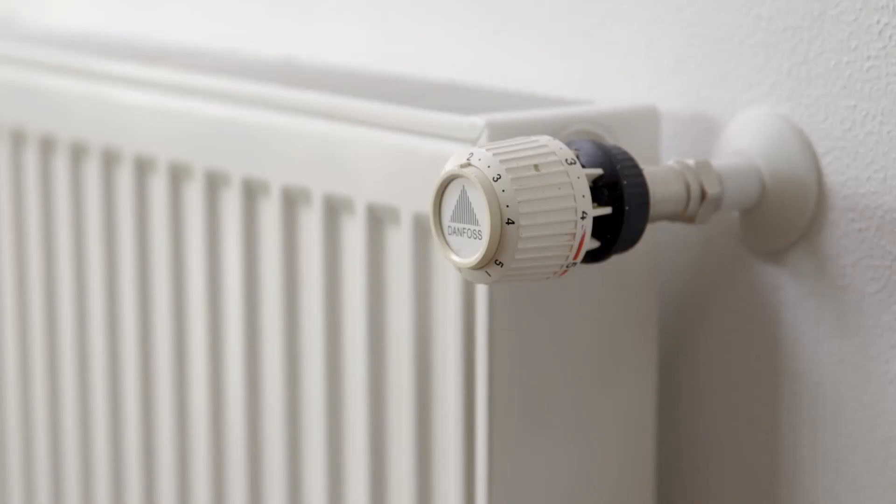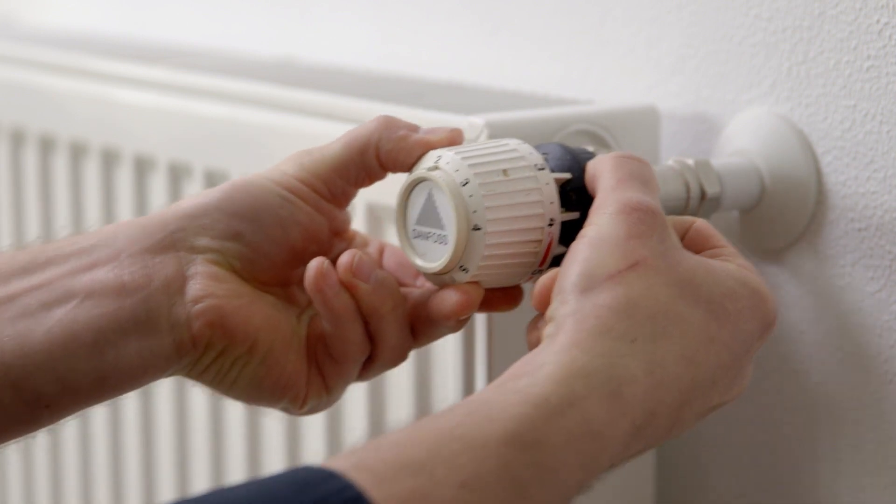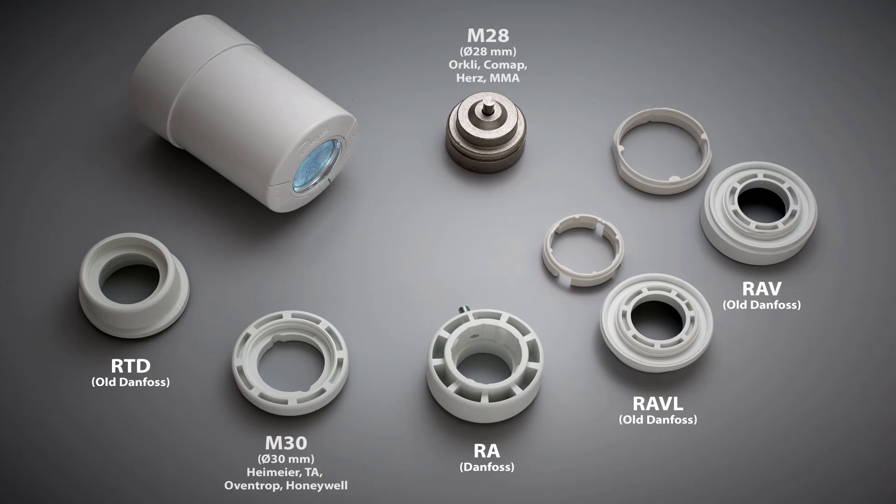Begin the installation by removing the old thermostat. Depending on the thermostat type, simply turn the thermostat or use a standard tool to remove it. Before mounting the eco thermostat, you need to identify which adapter to mount onto the valve.